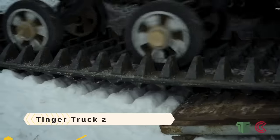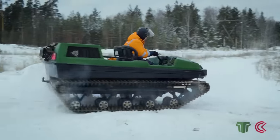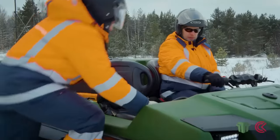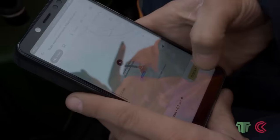The Tinger Truck 2 is a multi-purpose all-terrain vehicle that can replace five different types of vehicles: snowmobiles, tractors, amphibious vehicles, quad bikes, and swamp buggies.